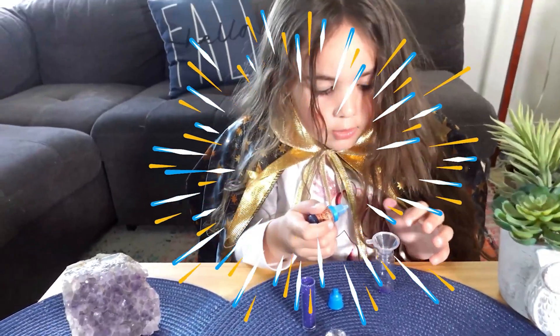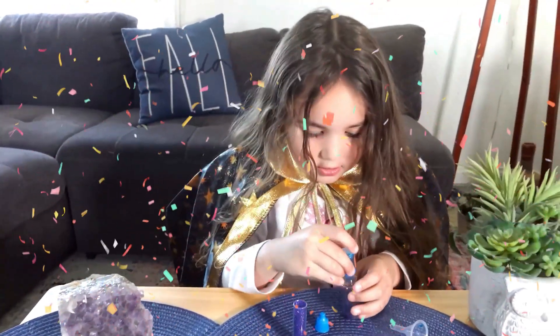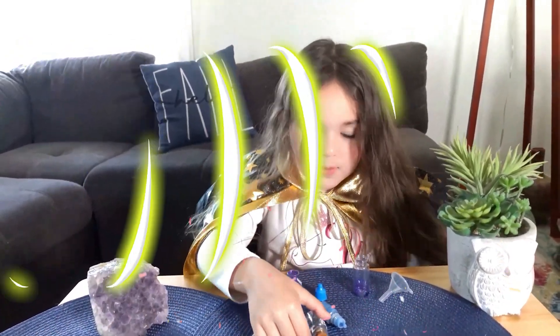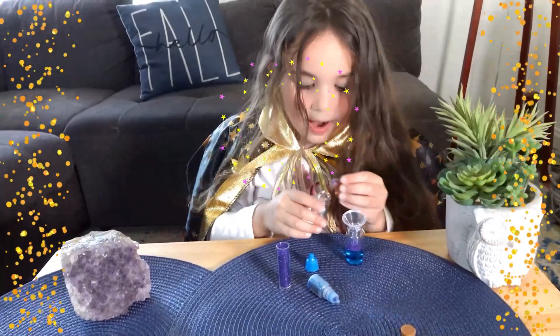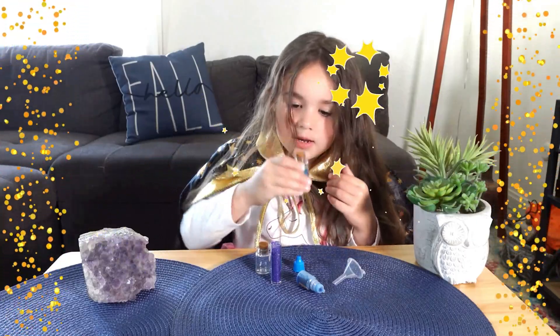Oh no, it might be stuck. Maybe now it's not going to stop. Oh, it's working now. Now let's put some water, put it in, and close it. Now let's spin!